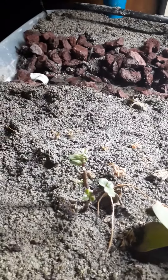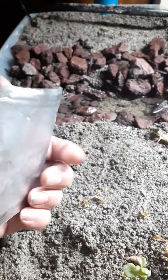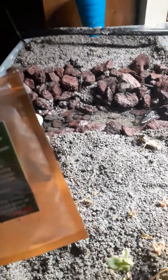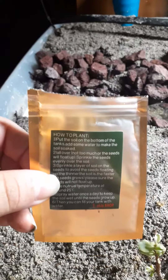Hello, welcome back to Start Something New. I recently bought some seeds from Amazon — they're like little grass seeds. I don't remember the name of them. They were like four or five dollars, maybe a little more.